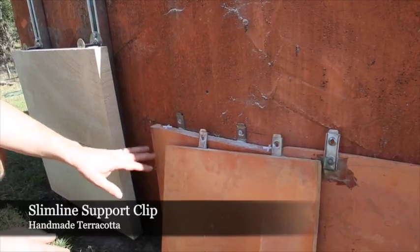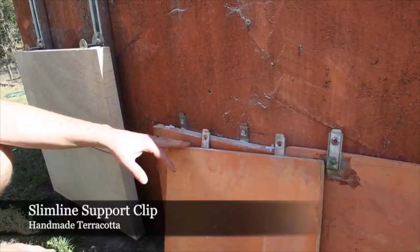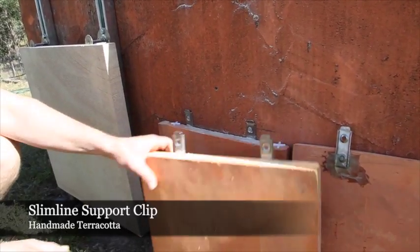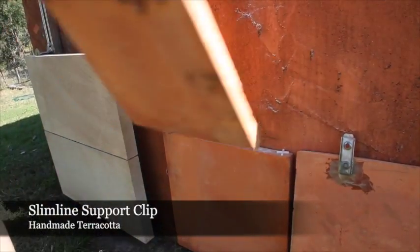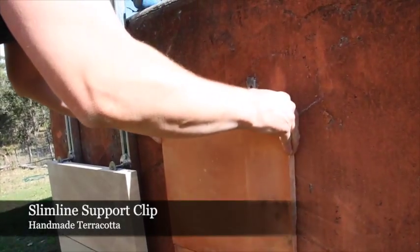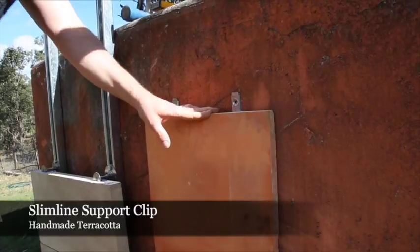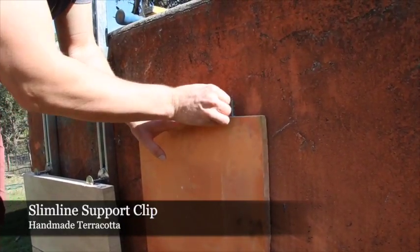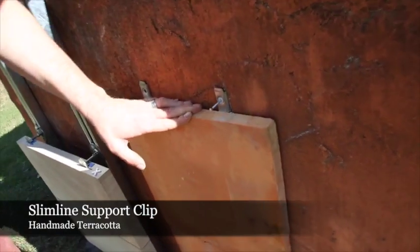The reason we found this easy to do is that the actual terracotta is a handmade product — it has slight differences in production. Installation is relatively simple: it can be put straight on. We've drilled through the substrate and are actually using a countersunk nylon drive pin straight into the substrate and just backing it home.